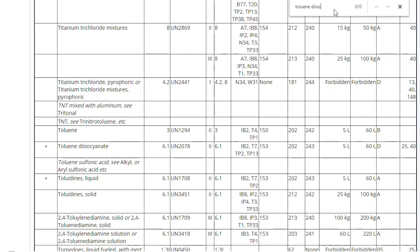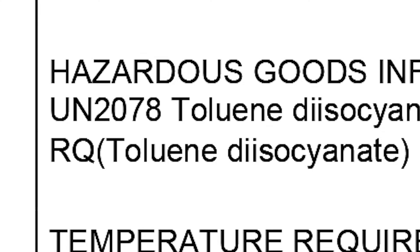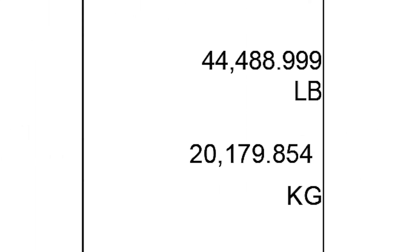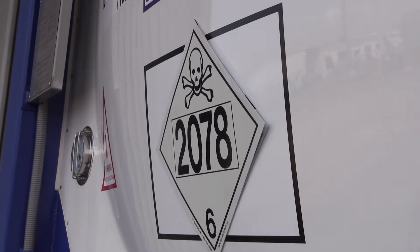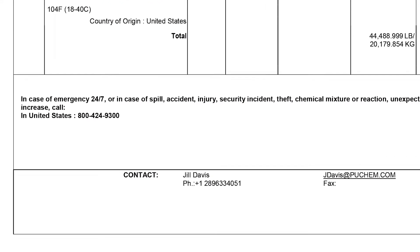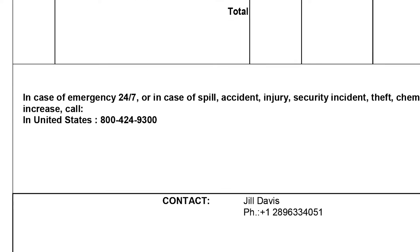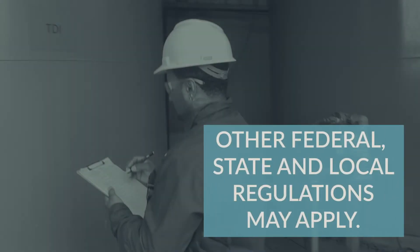Although there are various regulations covering the shipment of TDI, it will typically be classified UN-2078 toluene diisocyanate class 6.1 packing group 2. The letters RQ are entered either before or after the description of the shipment when individual packages contain 100 pounds or more of TDI. The toxic placard with the UN marking 2078 displayed is the normal placard for shipments of this material. TDI containers must have the required labels or placards applied. The shipping paper must include an emergency contact telephone number that is manned 24 hours a day and appropriate emergency response information. The storage and handling of TDI at your facility may be subject to other regulations as well, so adapt the process as required.